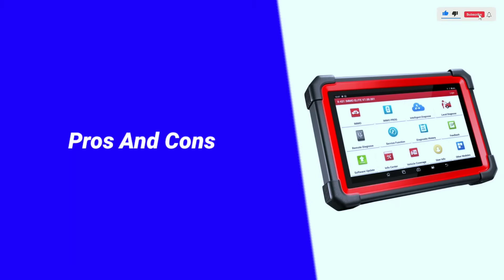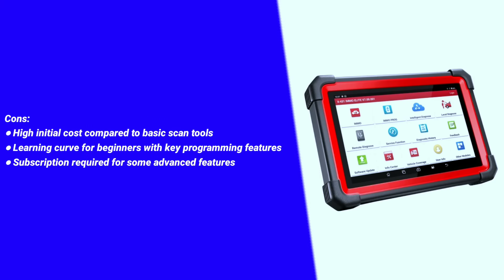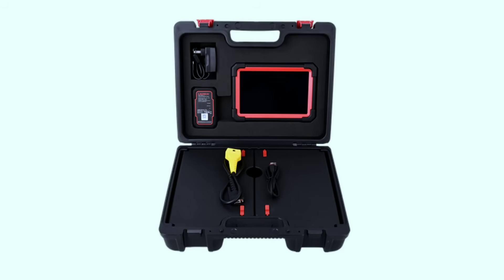Pros: powerful key programming capabilities, comprehensive full system diagnostics, user-friendly interface with software updates, fast and responsive Android 10 system, and bi-directional control for advanced troubleshooting. Cons: high initial cost compared to basic scan tools, a learning curve for beginners with key programming features, and a subscription required for some advanced features.